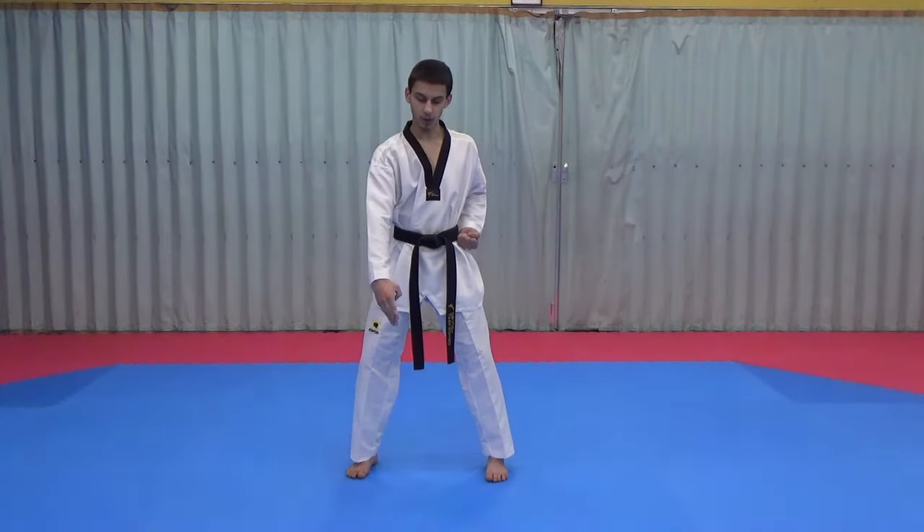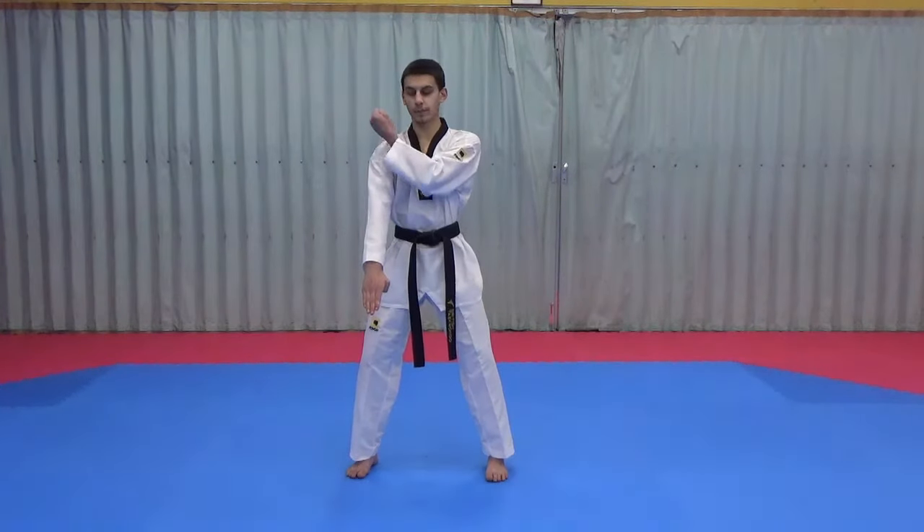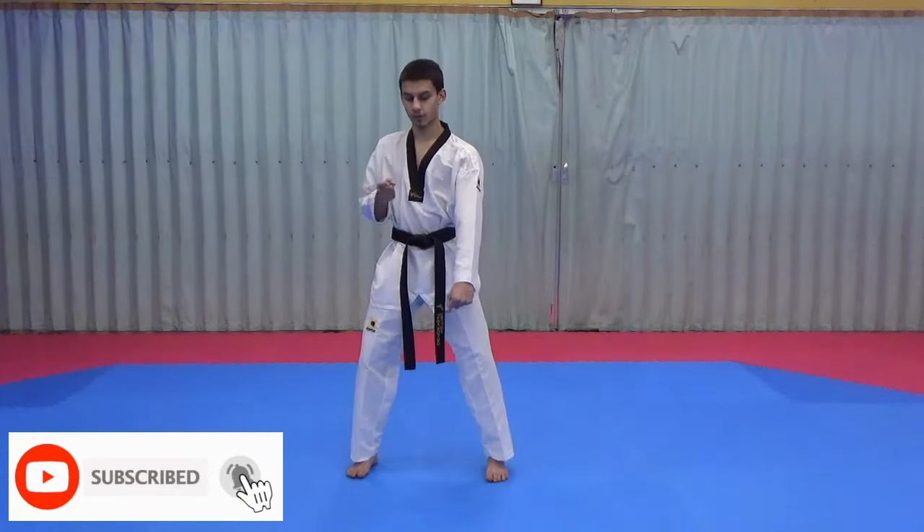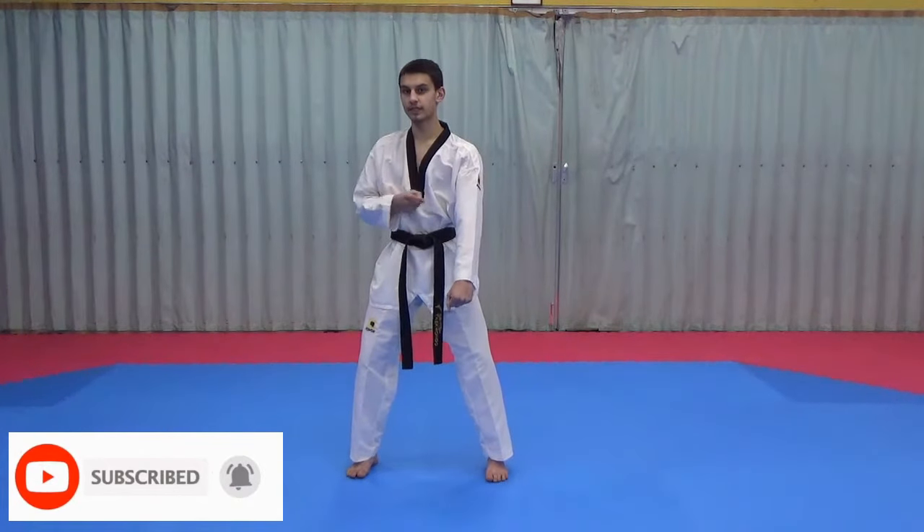For the second movement, we open our blocking hand up, the left hand comes on top of our shoulder, and we do a low block again — repeating both movements on each side.